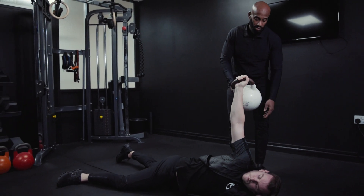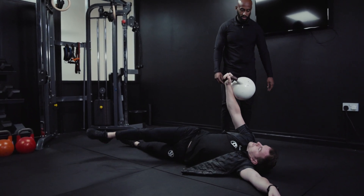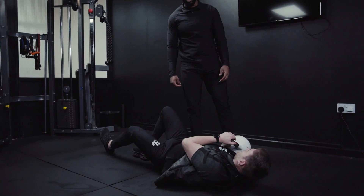From there, come on to it nice and slowly. Back down. That's going to be our kettlebell armbar with a rotation.